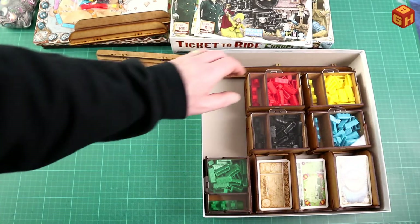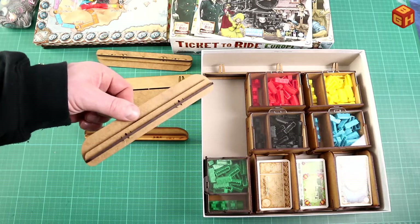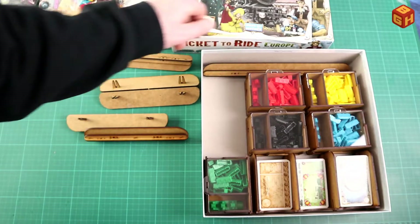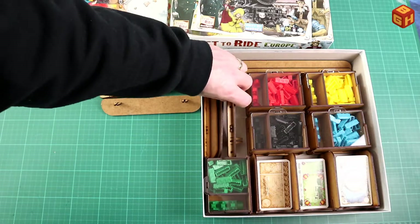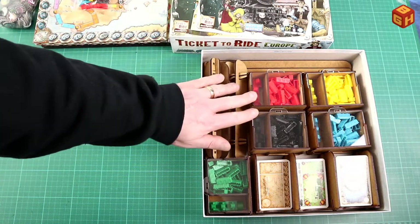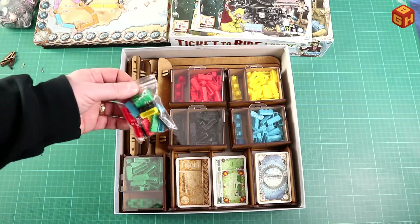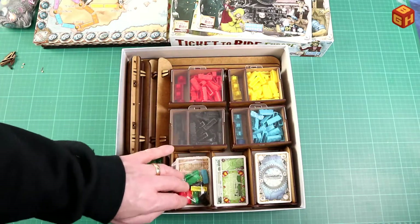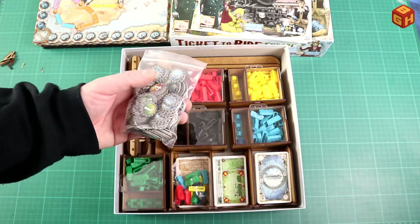One tray fits nicely next to the card tray, and the other four you put in front of the card tray. The big card holder fits nicely in that spot, keeping everything from sliding. Then the five player card holders go in here. You have to wiggle them in a bit — there you go. Since I also have some spare wagons, I put those in a zip-lock bag. The Netherlands expansion tokens also go in a zip-lock bag on top.